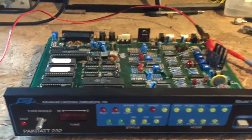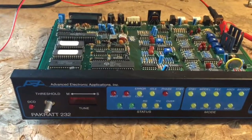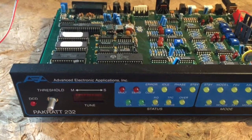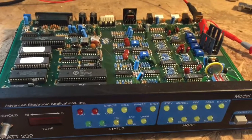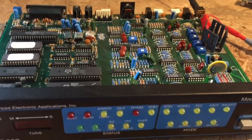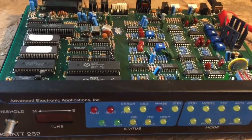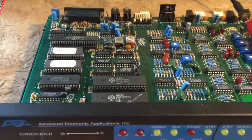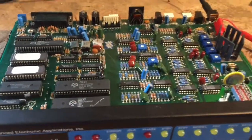What we're looking at here is an older model of the AEA PK-232, which is one of the highest rated TNCs — terminal node controllers — of all time. This one supports many other HF modes depending on what options it has been upgraded with.